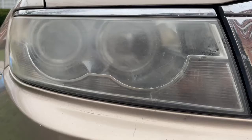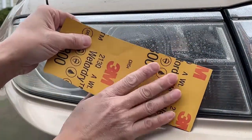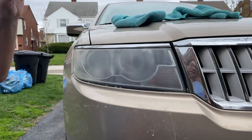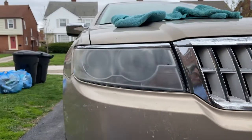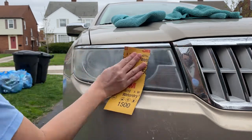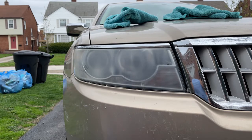You can use sandpaper to remove more extreme damage to your headlights. Let's start with 800 grit sandpaper. You can see it's got a nice haze from the 800 grit. We'll make it a little finer with 1500 grit. It has a little nicer haze to it.